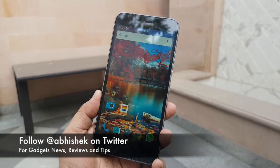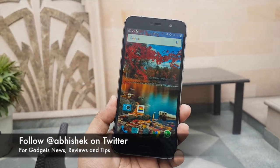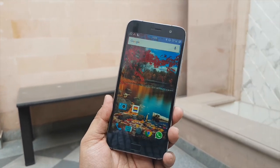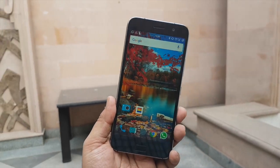Hey guys, this is Abhishek from GadgetsWiz.com and today we are here at the Lenovo event. This is a closed event in which they have showcased the new Lenovo Z1, which is powered by Zook. You can also call it the Zook Z1 as well.